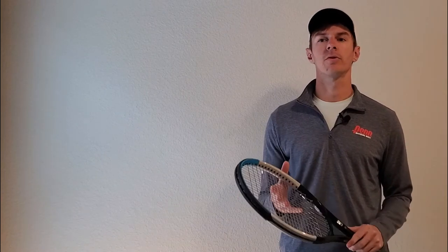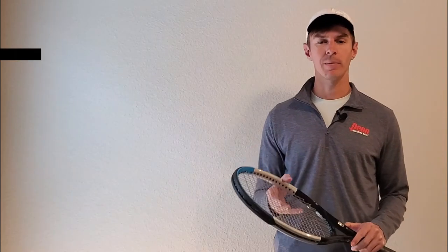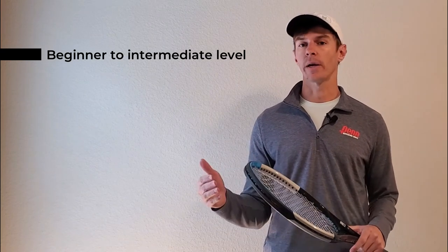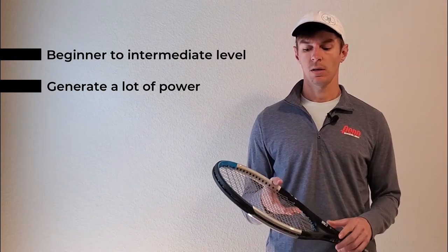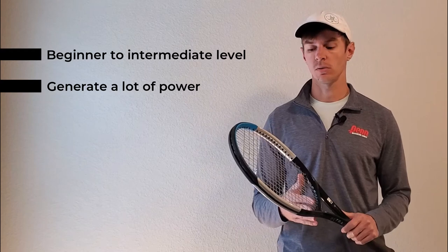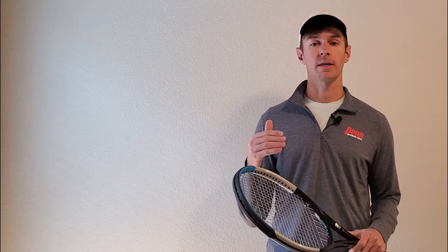The first two rackets we'll review are the Wilson Burn and the Wilson Ultra. These are both rackets built more for power than control, and I'd recommend them typically for beginner to intermediate level players. Some advanced players who prefer a lighter weight racket and want to generate a lot of power might like them as well. They both have a pretty stiff frame, which creates an explosive feel on contact and helps you generate a lot of power and good depth from the baseline.